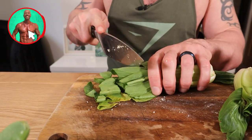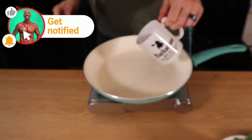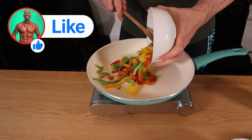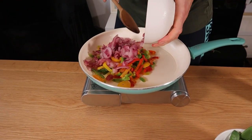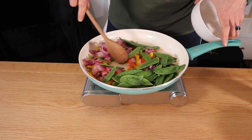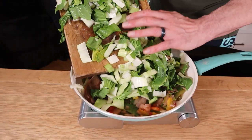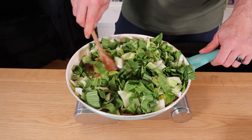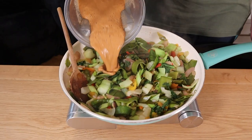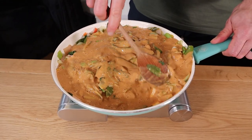Now chop your veggies — a lot of them we brought pre-chopped to save time. In a non-stick pan, add a bit of hot water and steam fry until the onions are translucent. Add the bok choy towards the end, as it's quite a delicate green. Finally, add the sauce in and cook through for a further five minutes.